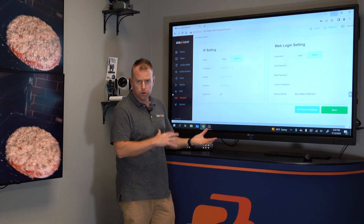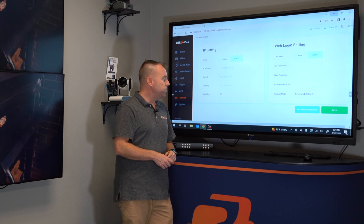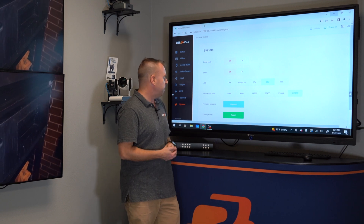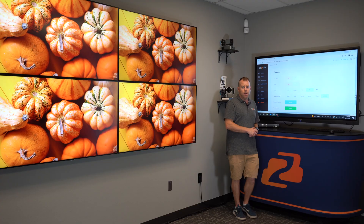You can also have network control. If you want to get this on your local network, it makes it really easy to connect to the web GUI. And going back to System, you can turn that beep off, do a factory reset, firmware upgrades, and all that kind of thing.